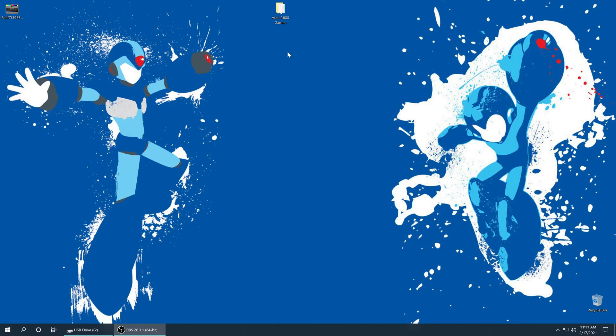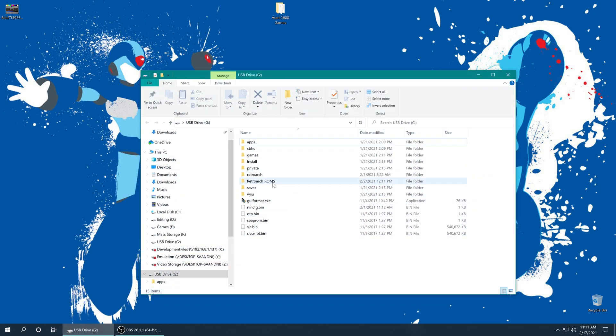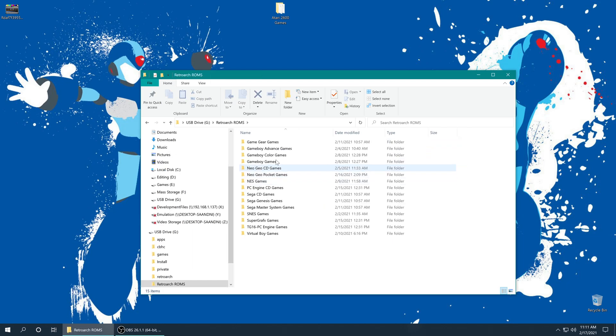Regardless of how you source your Atari 2600 games, we need to add them to our Wii U SD card. On my Wii U SD card I made a folder named RetroArch ROMs and that's where I'm putting everything I use in this tutorial series. I'm going to open that up and put my Atari 2600 games inside. Once you have your games sourced and placed on your SD card, go ahead and close out of everything, take the SD card out of your computer, put it into your Wii U, and get it booted up.